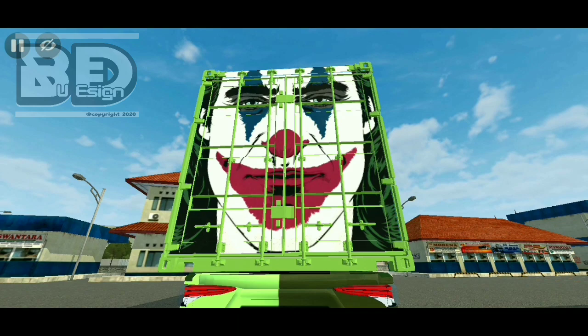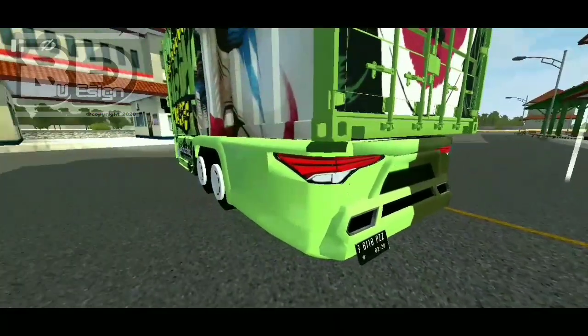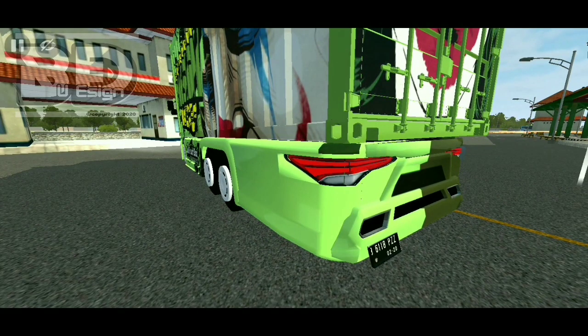Nah, di bagian box belakangnya ini udah bisa di-custom juga ya, udah bisa pakai vector. Kayak gini, mantep banget — vector joker. Dan di bawah sini juga udah ada plat nomor, bisa ditambahin plat nomor.